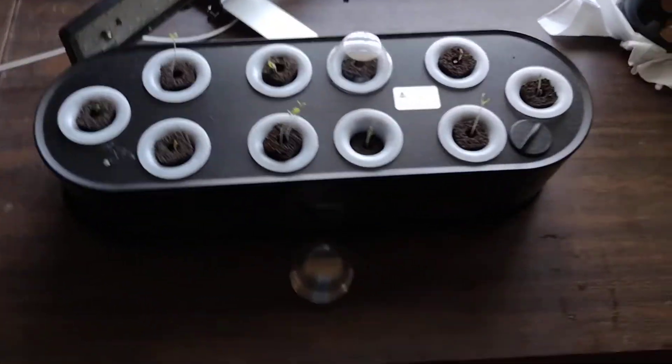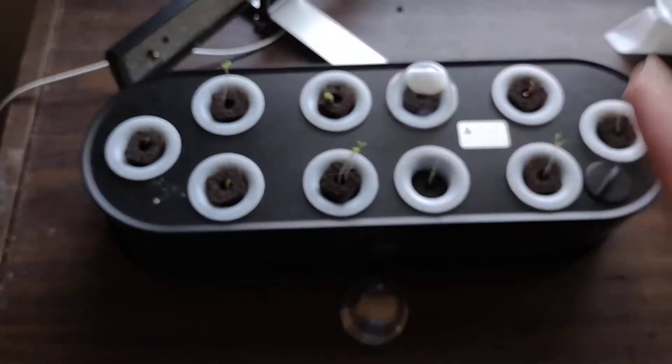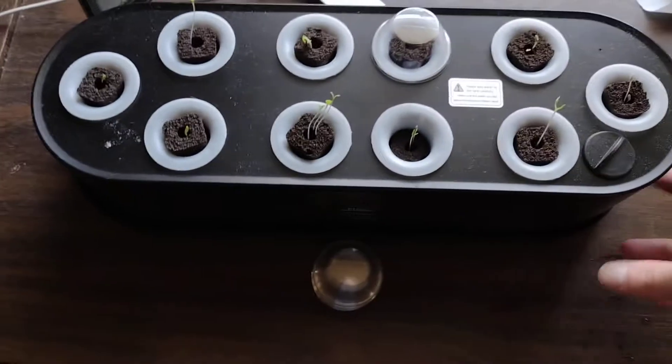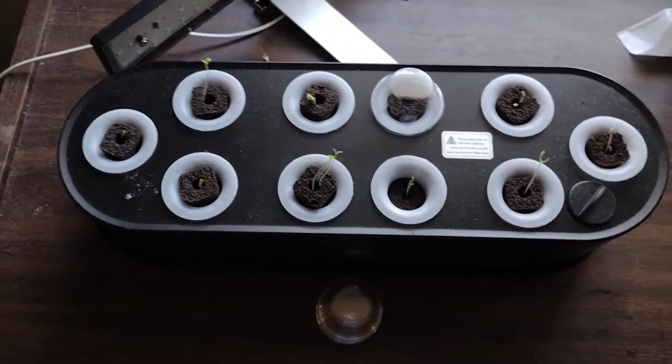Overall, I'm happy with this. This comes out, so you can just use this for like a greenhouse, like for the lights, which is good. It doesn't have an air pump, but I'm not upset about that. I don't think you really need an air pump for lettuce.